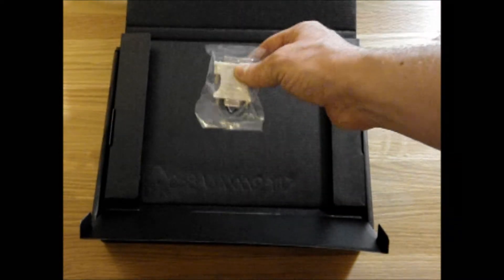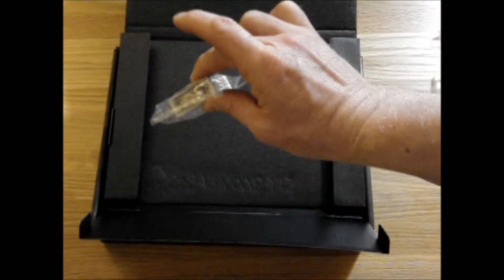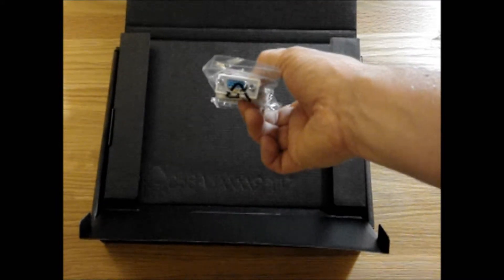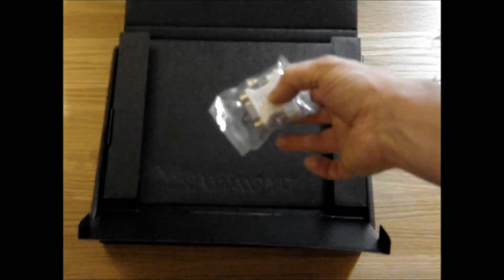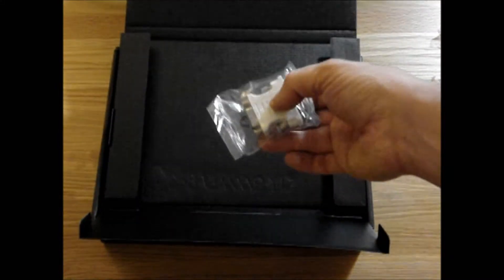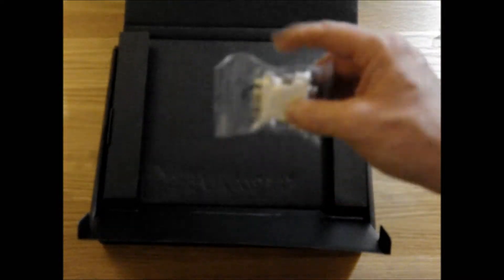Speaking of things you don't use — you do not use a DVI to VGA adapter. My god, don't use them. Use DVI or HDMI please. I really don't know why they put these in — throw that away.